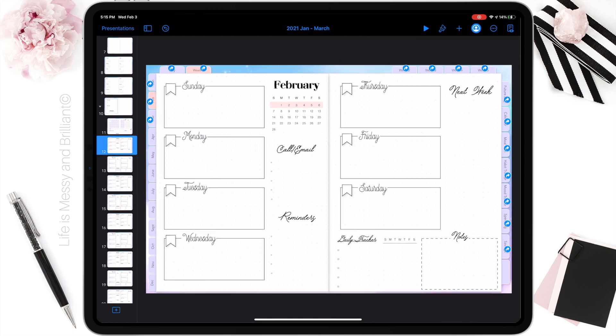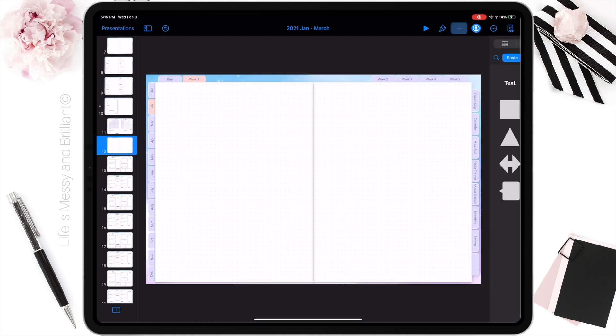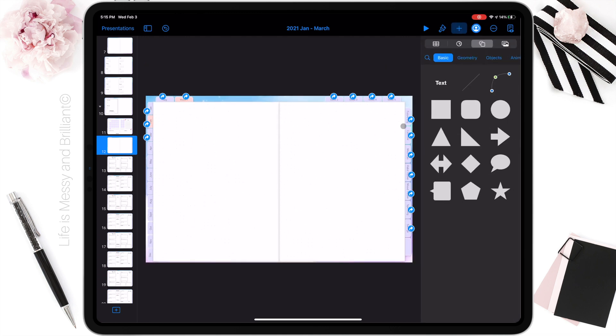I want something different for my weekly spread. I'm going to delete everything on this page and create a brand new layout. This is the beauty of editable planners — you can delete and rearrange things any way you like.